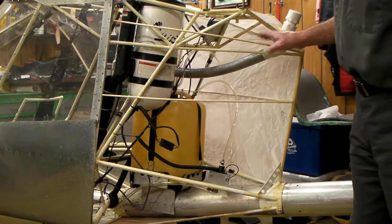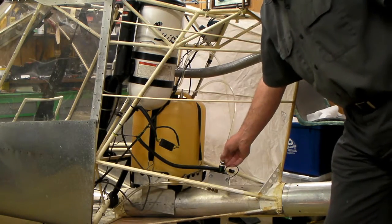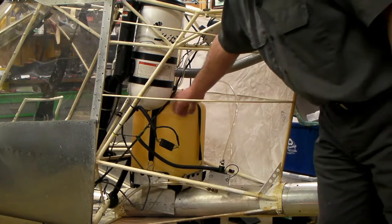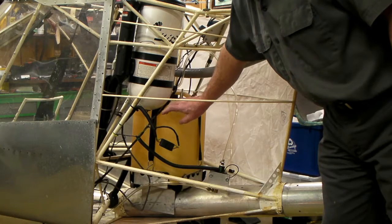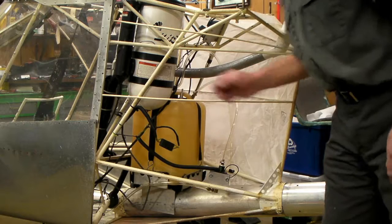I think it's about ready to cover now — I'll put the covering on this side. If you ever need to get to this fuel pump or change the fuel lines, I think you can reach back in there. If you take this fuel tank out, you're going to need long arms and you'll probably get a sore back, but you can get to this fuel pump.